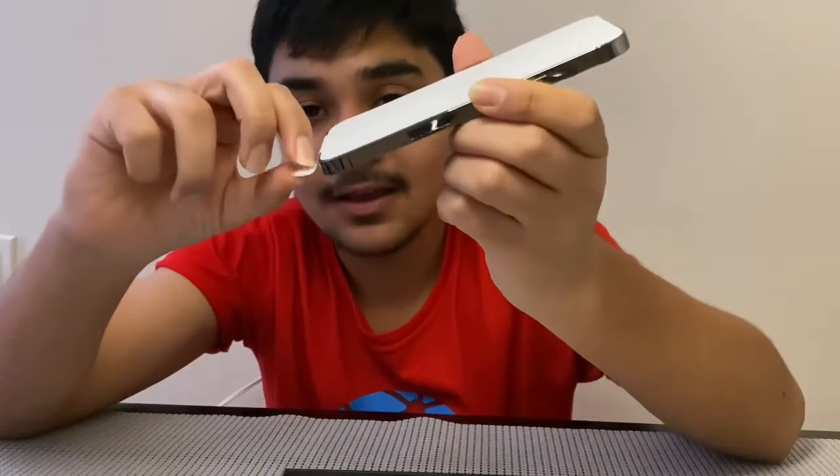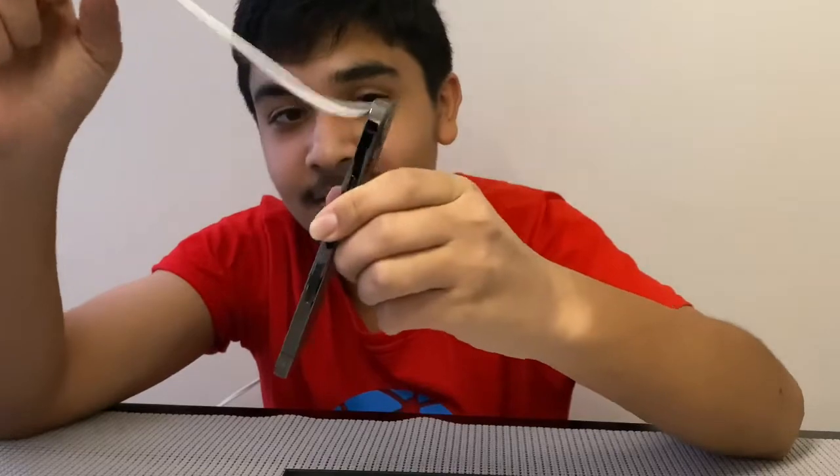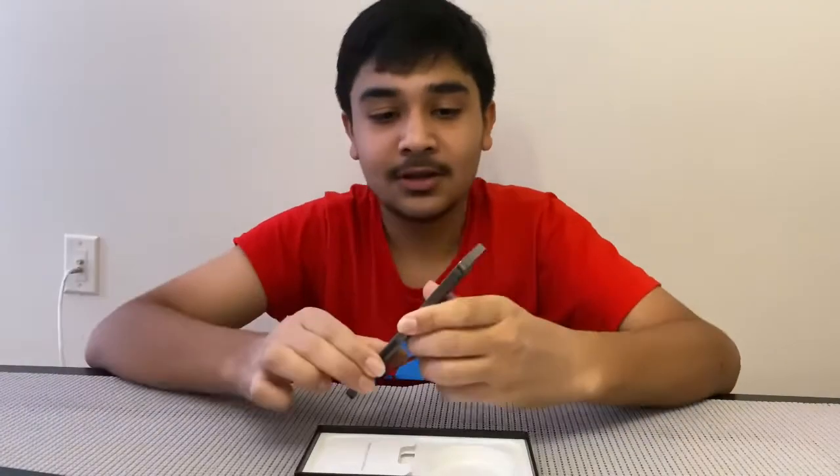So now let's peel the screen protector off. To be honest, this phone looks amazing — I'm not kidding. I like the boxy shape, and yeah, let's turn this on for the first time.